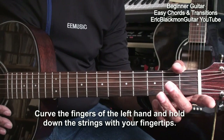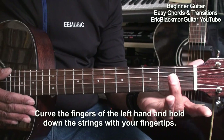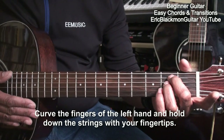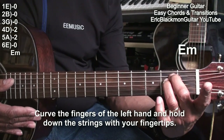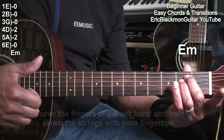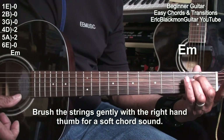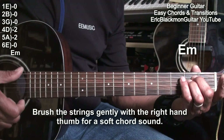First, we're going to play an E minor chord. We're going to do that by placing the middle finger on the A string at the second fret. The ring finger will also be on the second fret on the D string. We want to keep those fingers curved, thumb behind the neck, and we're going to take our thumb and just brush the strings very gently. We don't want to press down on the strings when we're playing them.